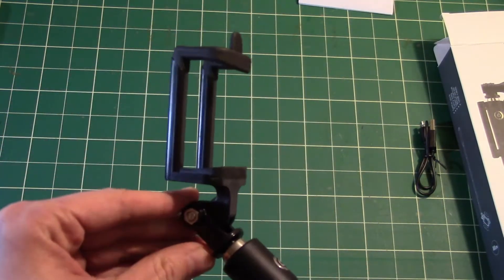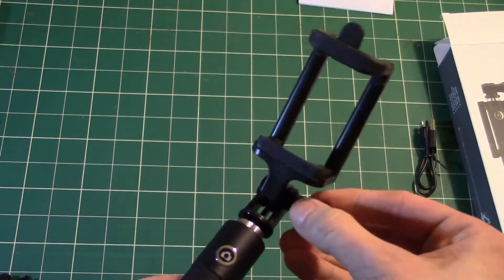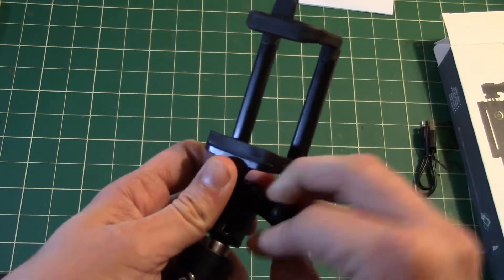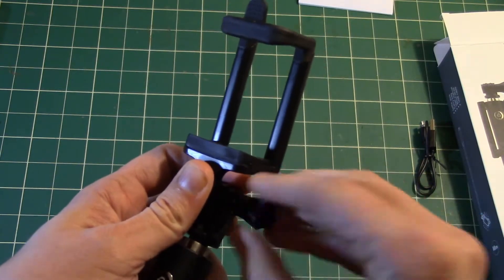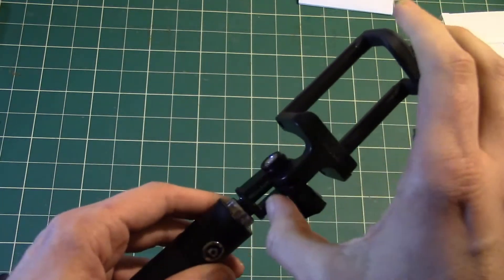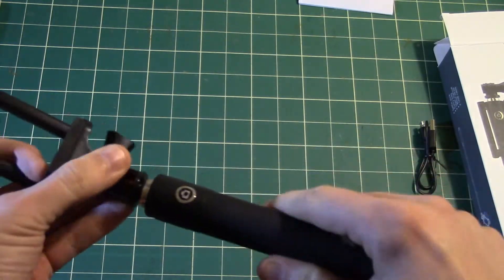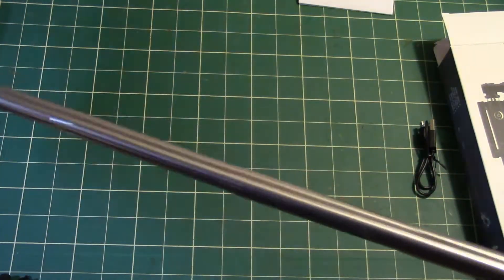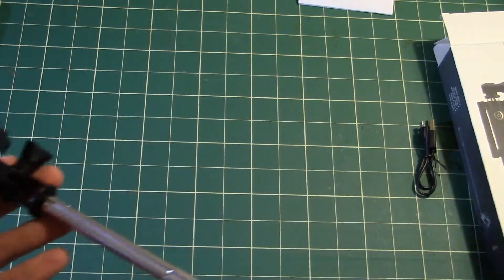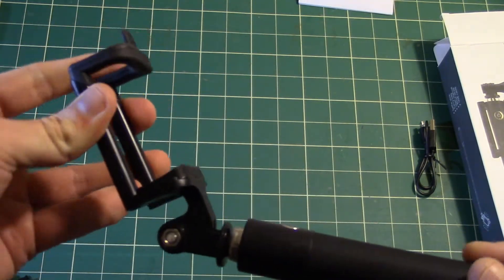It does fold open and you can put your phone in there, and this part does detach. As a little side bonus, if you remove it, you can actually attach a GoPro on there instead of your phone. This thing also extends — it goes to a full 80 centimeters, which is quite long. I think it's longer than most regular ones.